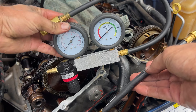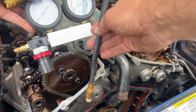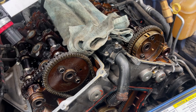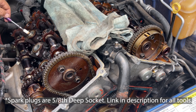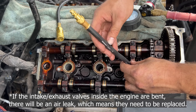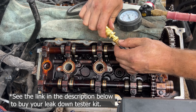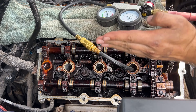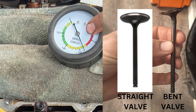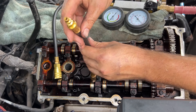What we have here is a leak-down tester. We're going to take out the spark plugs, put this in their place, and force air into the cylinder. The valves have to be in the closed position. Once we remove all the spark plugs, the leak-down test is simple: screw the tube in hand-tight, put your air pressure on, move the lobes to the upward position, and that right there tells us all we need to hear — it's got a major leak. We're going to try all six.